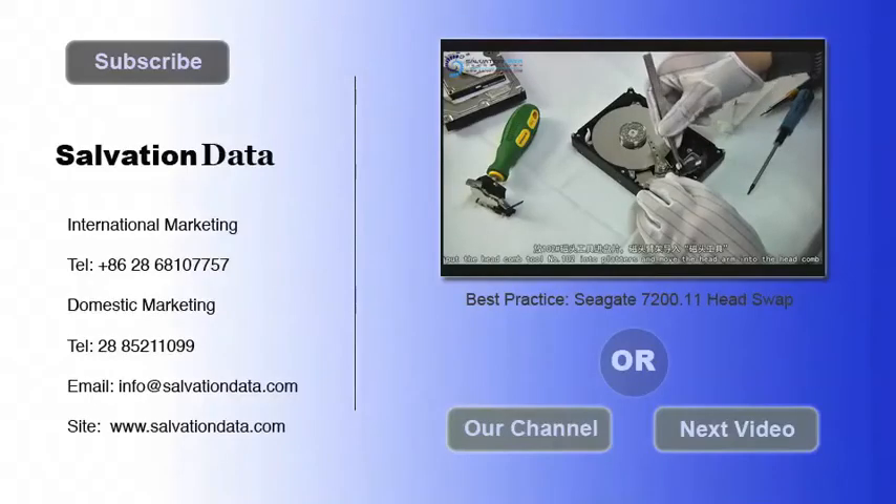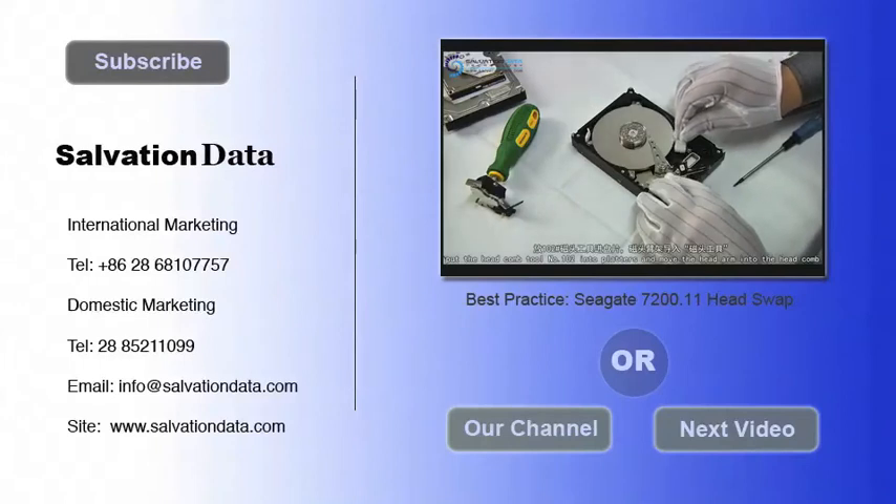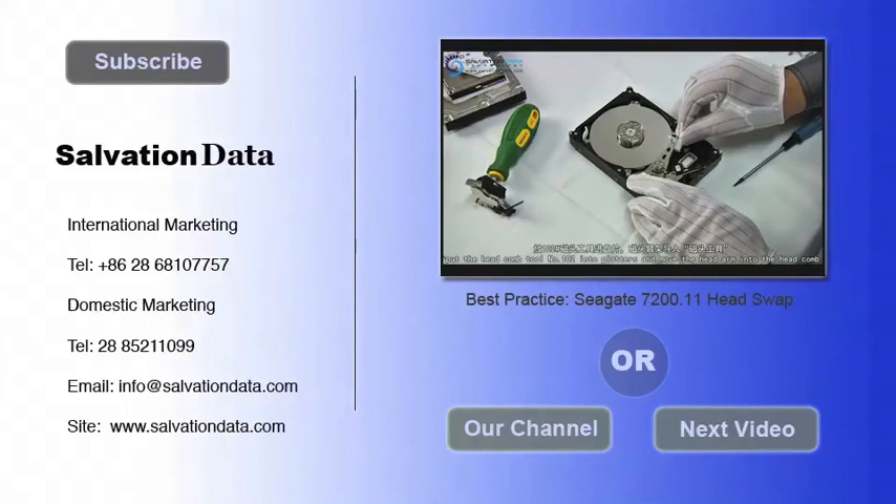Alright guys, thank you for your time watching this video. You can subscribe to our channel to watch more videos, or you can go to our website if you want to learn more. Or you can give us a call or send us an email if you have any questions. Gracias. Thank you. Bye.